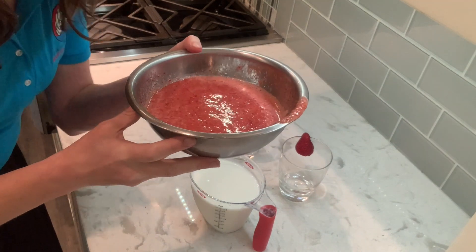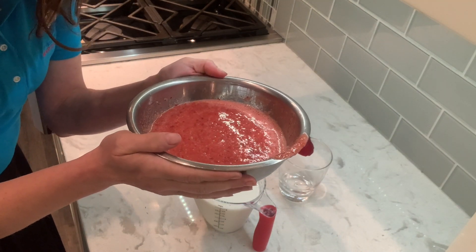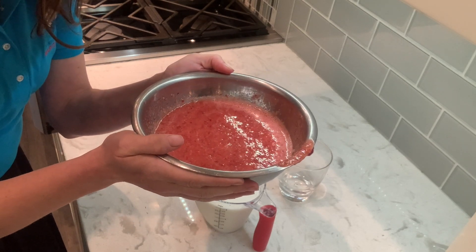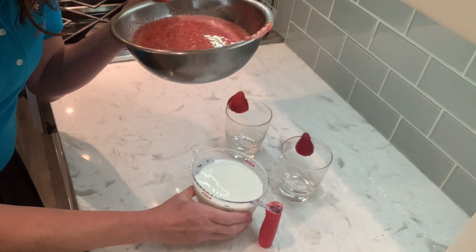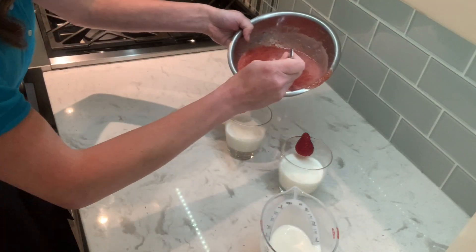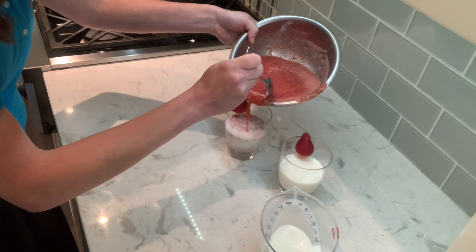Okay, so here we've let our strawberry and sweetener mixture chill for about an hour or two in the refrigerator, and we're going to go ahead and pour it over our milk. I'm going to put the strawberry mixture in there.